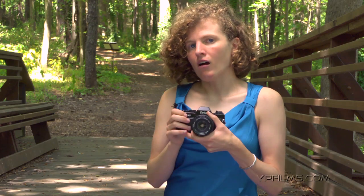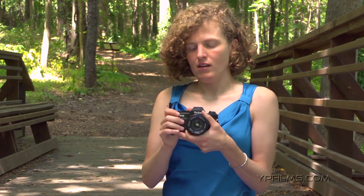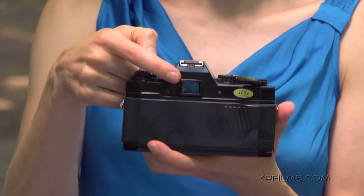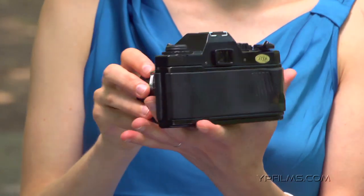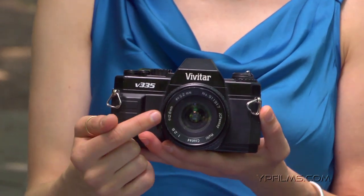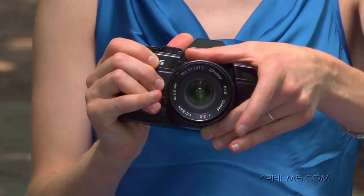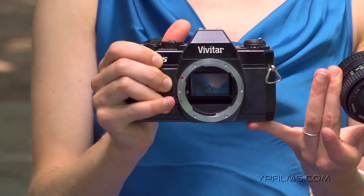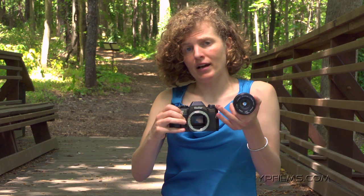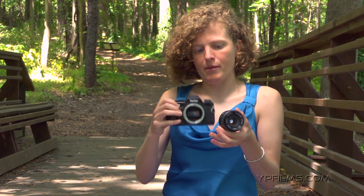But that word SLR means single lens reflex. That word comes from the fact that what we see through the viewfinder here is the exact same thing as what we see through the lens. If we take the lens off, you can see inside the camera is actually a mirror that allows you to see that — it's reflecting the light back up. Single lens, one lens. Reflex means the light is reflecting back up through the camera.